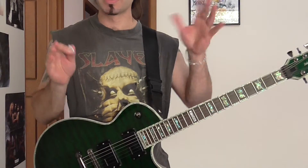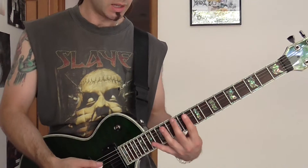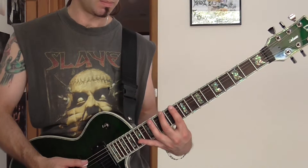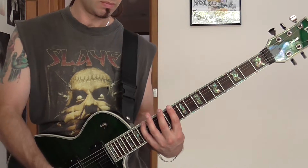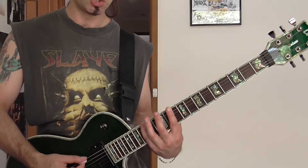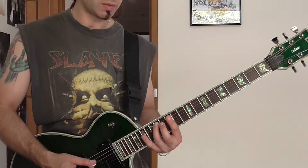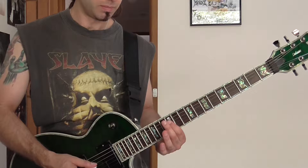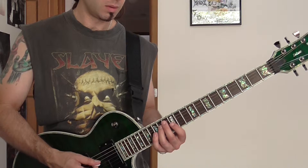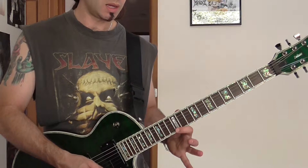That was kind of like a mixed E minor idea. It will start on the 12th fret — I'll use my 2nd finger. I think minor pentatonic, so it's E, D, G, B on the A string, so it's the 14th fret, 12th fret, giving us D, E, G, B, D, E.